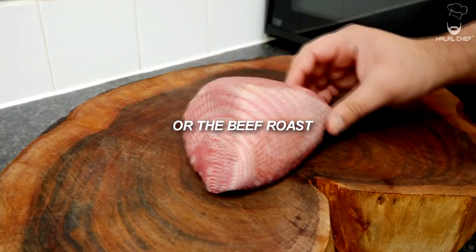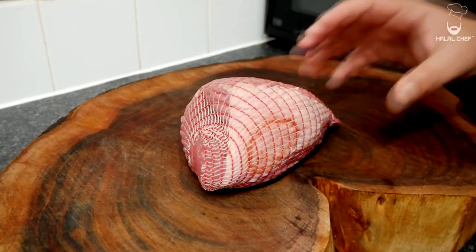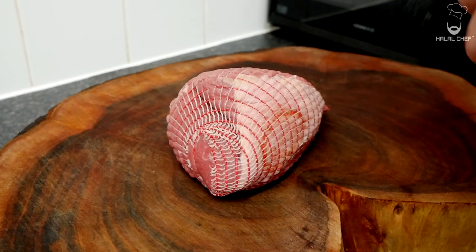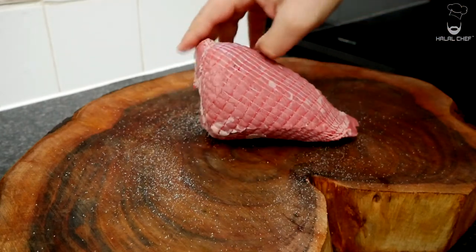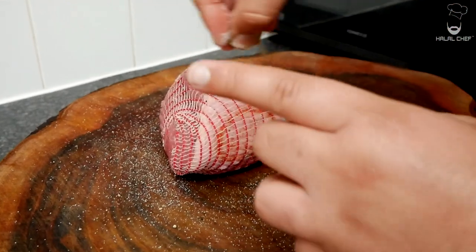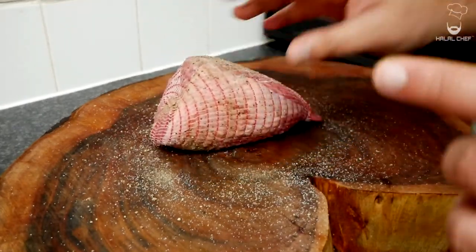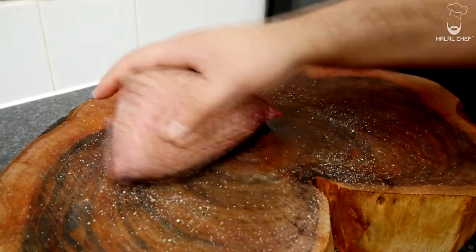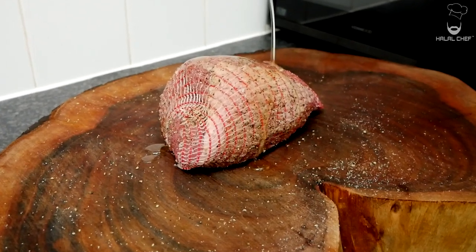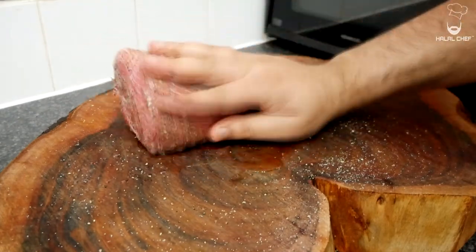First of all, grab your beef — a head of car beef joint, which is netted. The reason for that is it's gonna keep its shape and stay nice and juicy inside. We're gonna keep things very simple: just add a good pinch of salt on the top and on the sides, then add a bit of black pepper. There's no need to season too much. Now grab some olive oil, add a good dash on top, and with the help of your hand just massage that through.